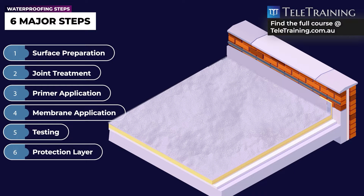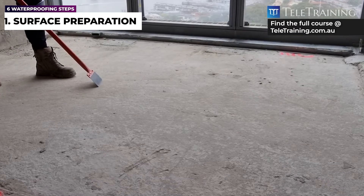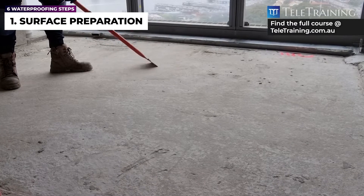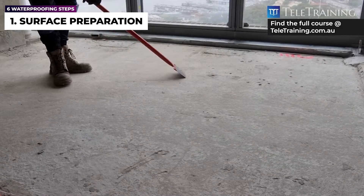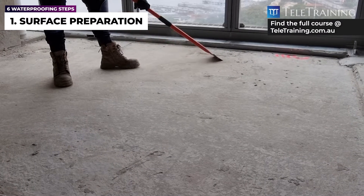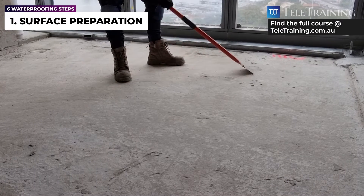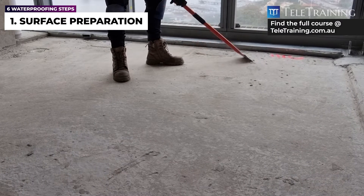Now let's look at the detail of each step starting with surface preparation. Surface preparation is a critical component of the membrane system since poor preparation will lead to eventual membrane failure. It involves activities that assist with the adhesion of the waterproofing membrane to the substrate and flexibility allowance for the membrane.